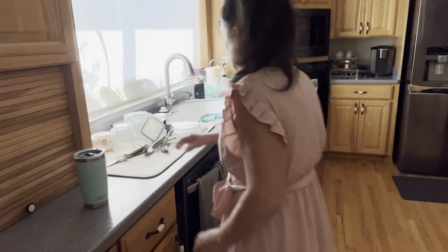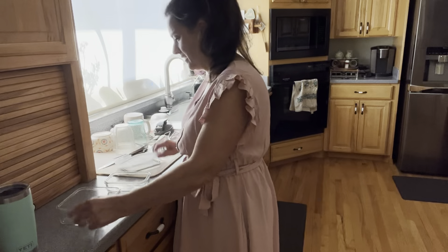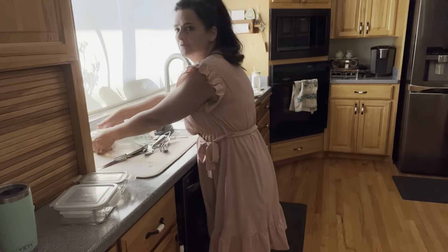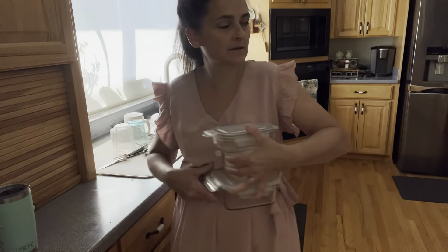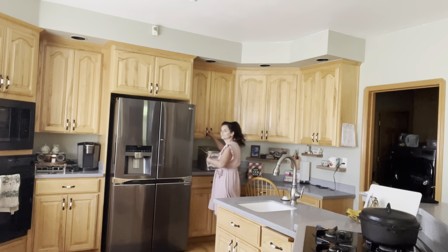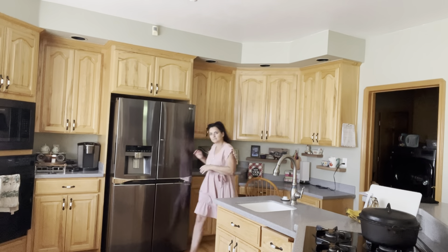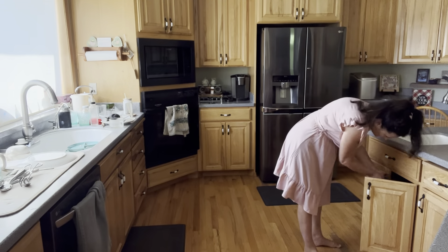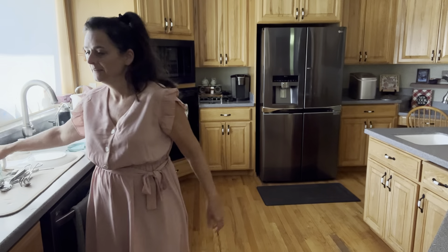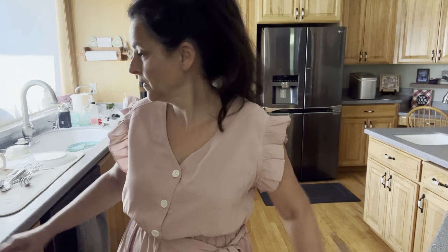I always put my tupperware away with the lid on — that way I don't have to look for the lid. And these are nice and dry so I don't have to worry about molding or anything. These are to my smoothie maker over here. I use a NutriBullet — I've never had any problem with it. I'd like to try a Vitamix or a Ninja, but actually I don't really need to because it works fine for me.